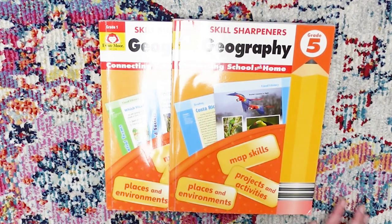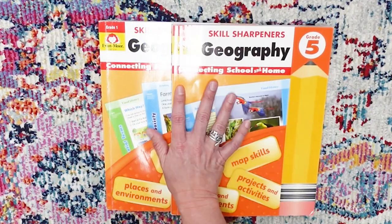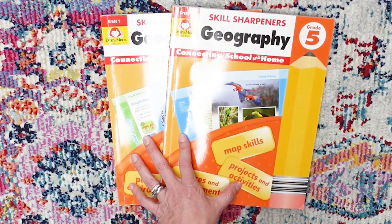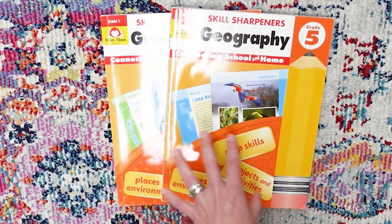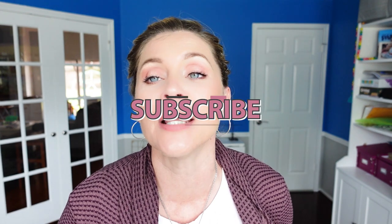That is a closer look at the Skill Sharpeners Geography from Evan Moore — this is our first grade and fifth grade editions. I'll have all the links and kits linked down below. We really like them. Thanks to the people at Timberdoodle for introducing us to them. I hope you found any of that helpful, entertaining, or informative. You can find me down in the comments or over on Instagram at Making Everyday Magic.